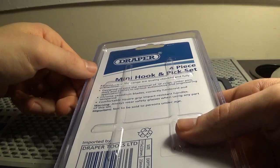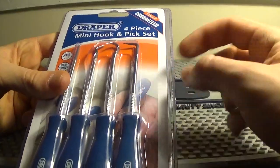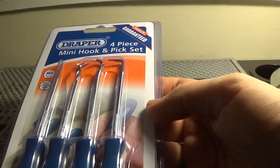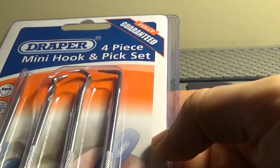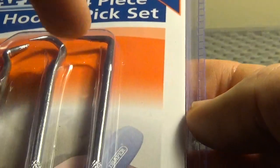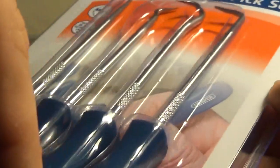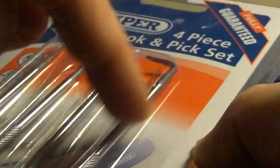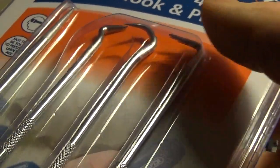Draper make hardware and padlocks — I've picked one of theirs before, a cheaper padlock. But this hook here is the one I was most interested in. The other hooks might come in handy for hooking out springs and stuff, but this one looks like it could work a bit like a traveler hook for bypassing spring-loaded door latches.